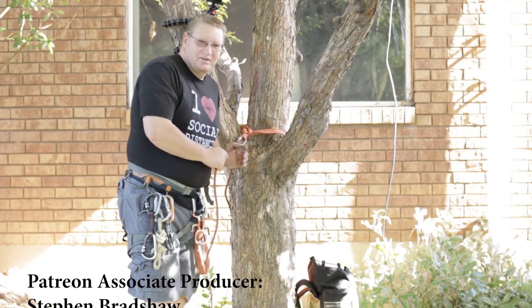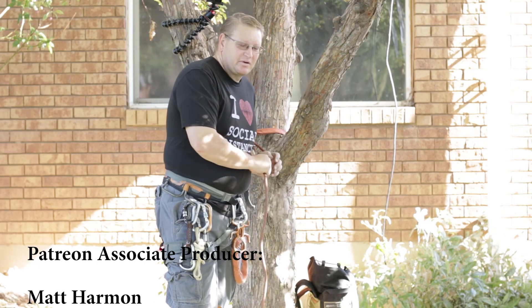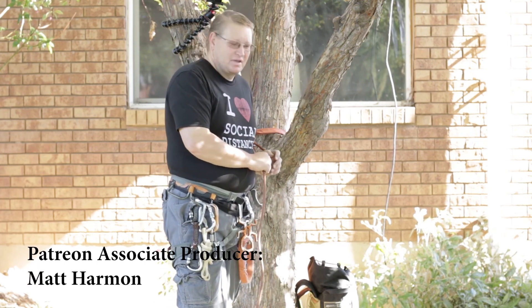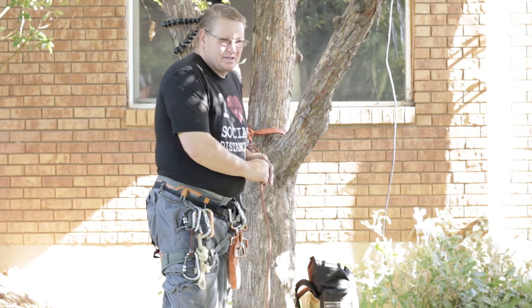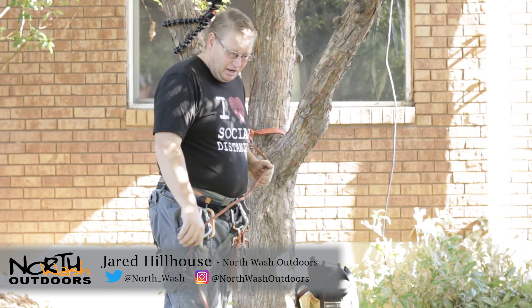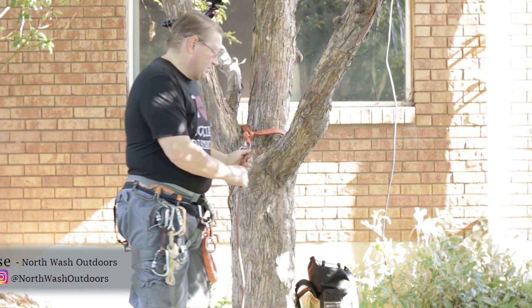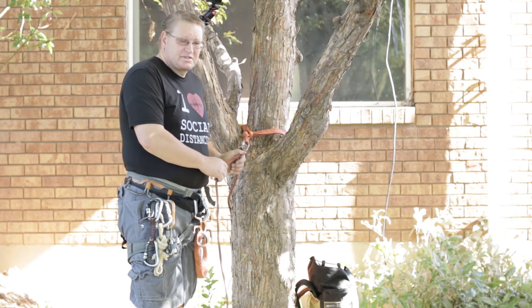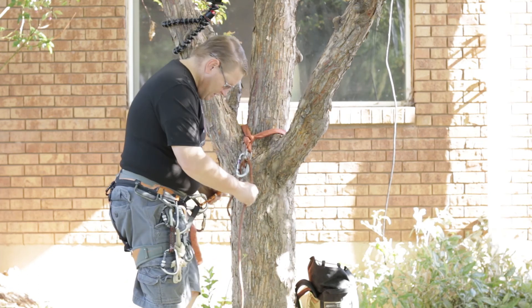Hey outdoor junkies, welcome back to another video. Today we're going to talk about rappel backups — not all the different kinds out there like auto blocks, prussics, hollow blocks — what I'm going to talk about today is the VT prussic and why it's my favorite to use.